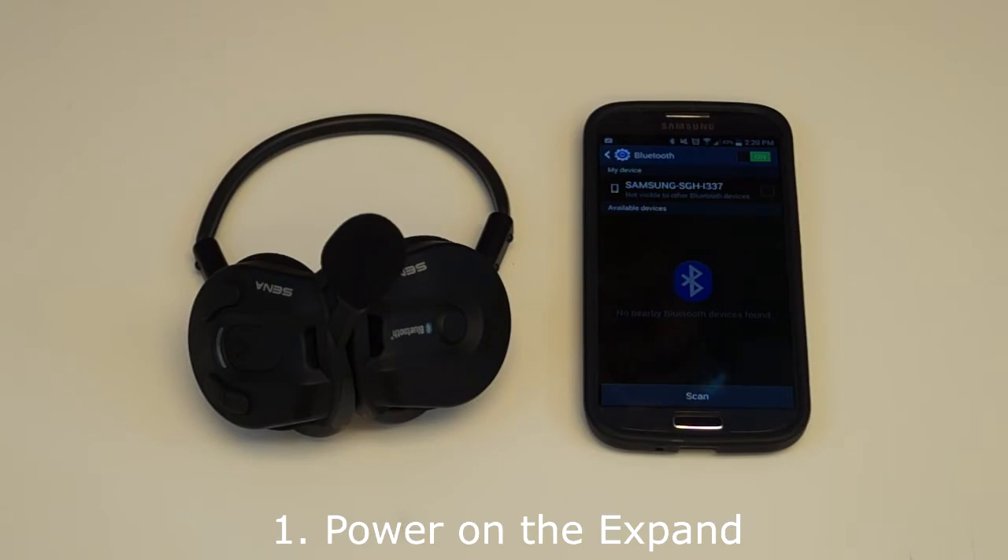To power on the Xpand headset, hold down the center button and the plus button at the same time. Release both buttons when the blue LED appears and hear the voice prompt saying hello. The LED will show a series of red flashes indicating the battery level, then return to flashing blue slowly, indicating that it is in standby mode.